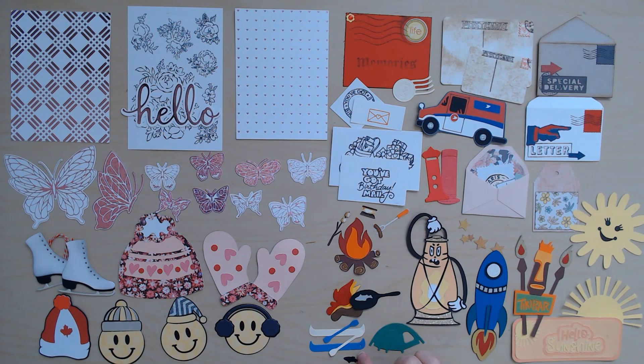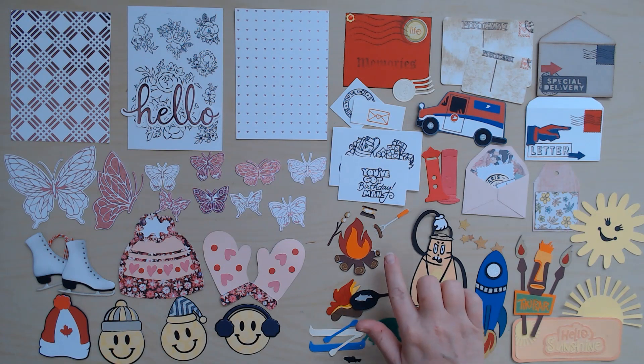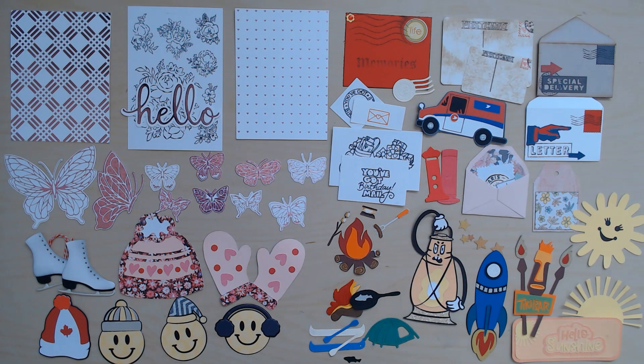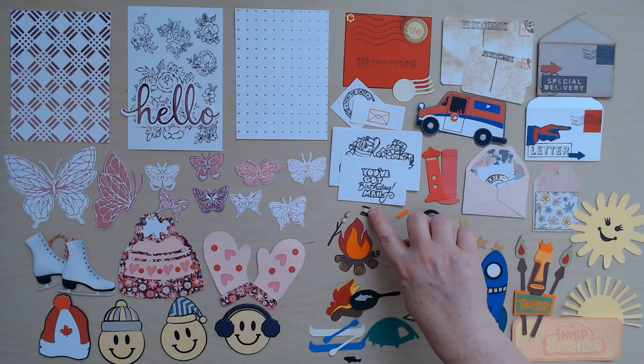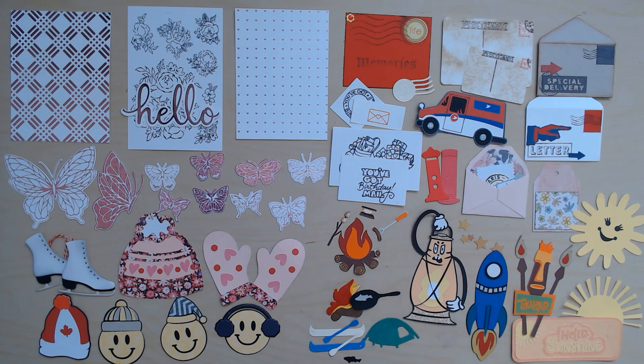Look at how cute are these little canoes and a tent — she made this whole little bundle, which is so cute. And here we have a campfire — this one is from Ruth — and she made a little s'more, a little hot dog stick, and some marshmallows on a stick. That is stinking cute.